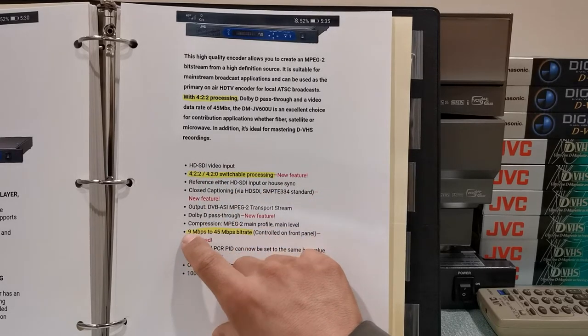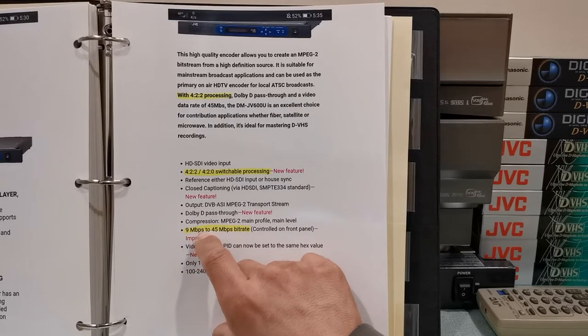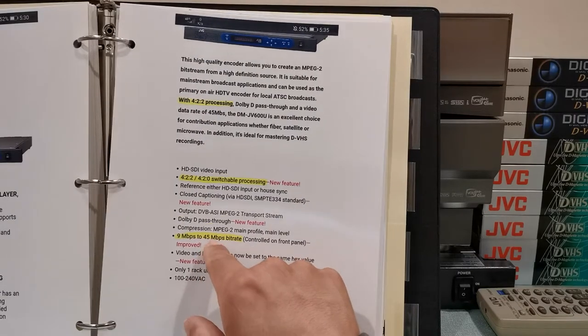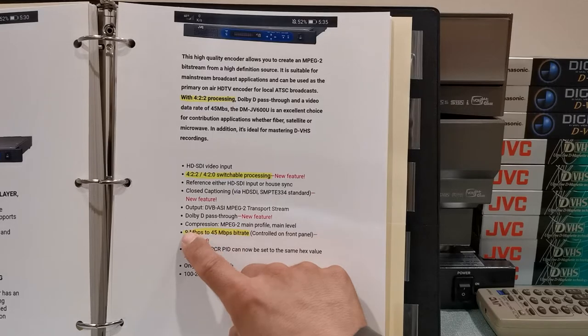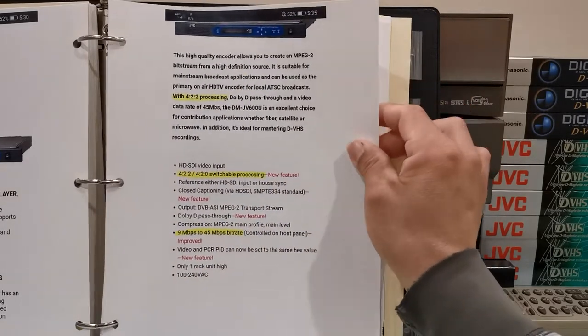It also encodes anywhere between 9 megabits up to 45 megabits per second. Now 45 megabits — that's a whole lot of data. Like I told you, the Pro HD format is not able to record 45 megabits; it's way too much. It's only able to record up to 25 megabits.